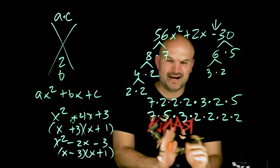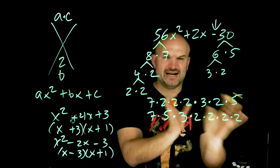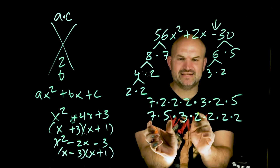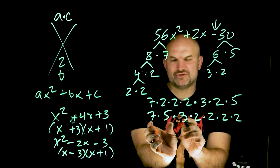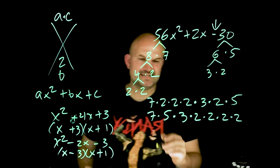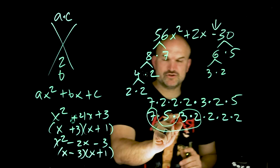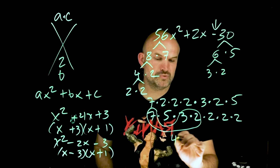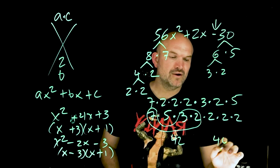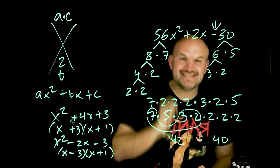So what I need to do is start thinking about how I could group these prime factors into two products where they're going to have a difference of 2. If I immediately start with 7 times 5, that's 35. But then 2 times 2 times 2 times 3 is 24. 35 and 24 do not have a difference of 2. So how about grouping 7 times 3 times 2? That's 42. And then 2 times 2 times 2 times 5 is 40. Look at that — 42 and 40 do have a difference of 2! Now I need to determine which one is positive and which is negative. Since the last term is negative, I want 42 minus 40, so 42 is positive and 40 is negative — wait, actually since it's positive 2x middle term, I need negative 40.